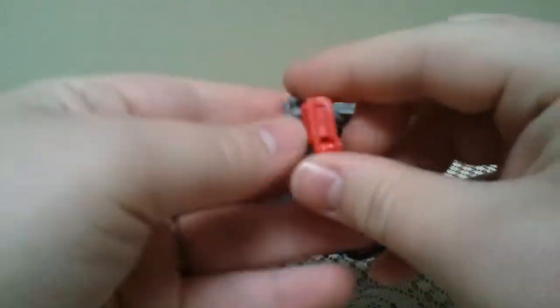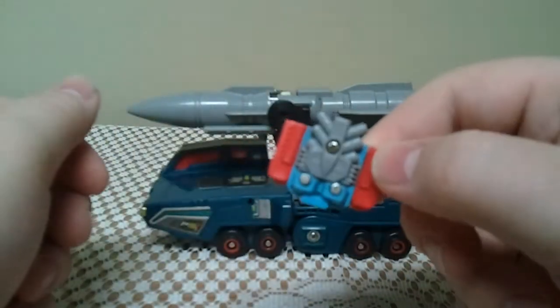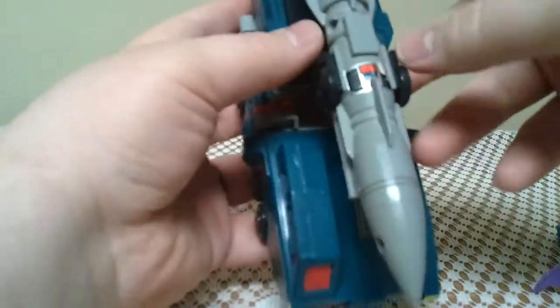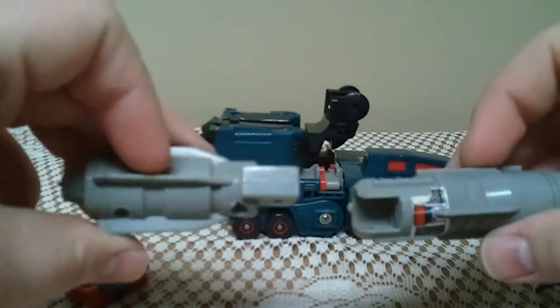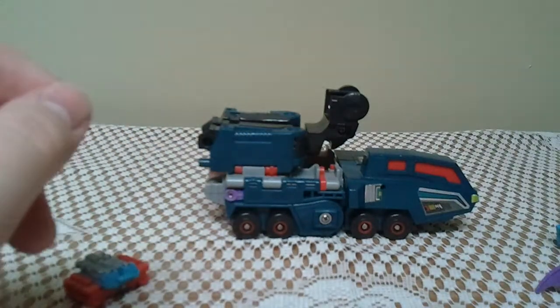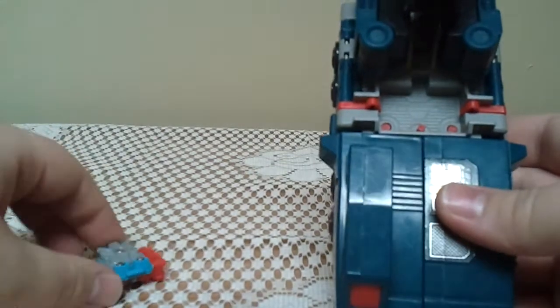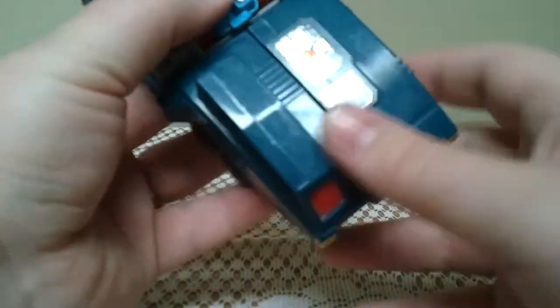There he is in his engine mode. Then you just take Double Dealer, come up here, get this missile off. This missile separates into two parts — slide it off to the side. Raise this section up a little bit, then you take Knock and put him in the Powermaster slot.